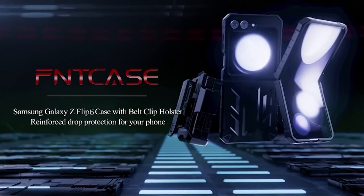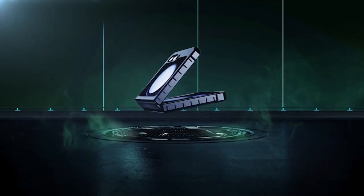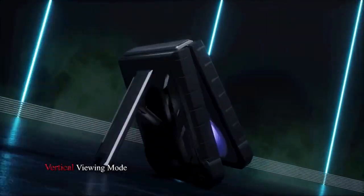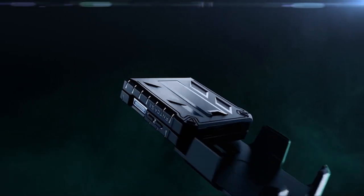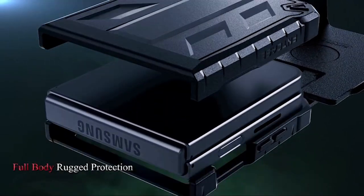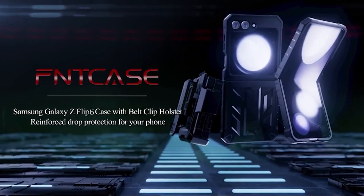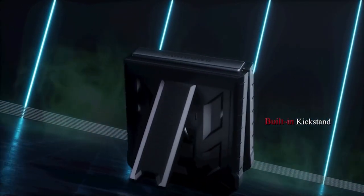Designed with military-grade drop protection, it features a combination of soft TPU sides, a hard PC textured back, and built-in airbags in each corner to absorb shocks and impacts. The case also includes a hidden foldable kickstand for stable vertical and horizontal viewing, ideal for watching videos or video calls. With its non-slip TPU frame and textured hard PC back, the FinCase ensures a secure grip and excellent protection during outdoor activities, making it a practical choice for both everyday use and adventurous pursuits.